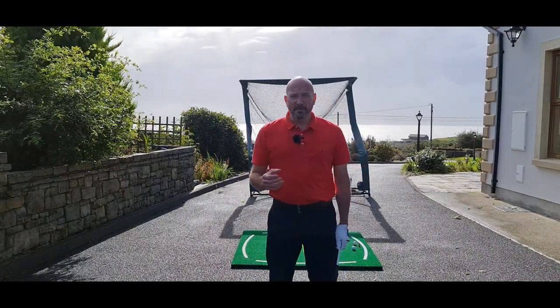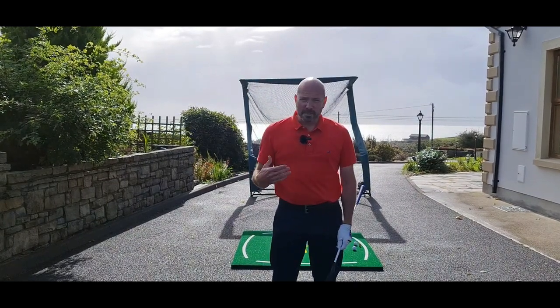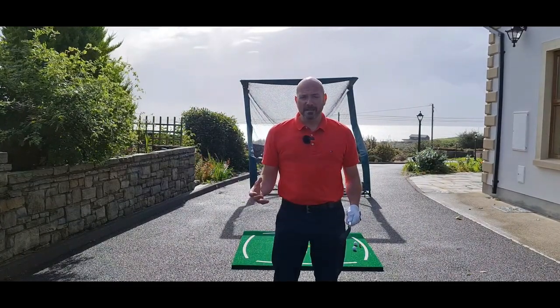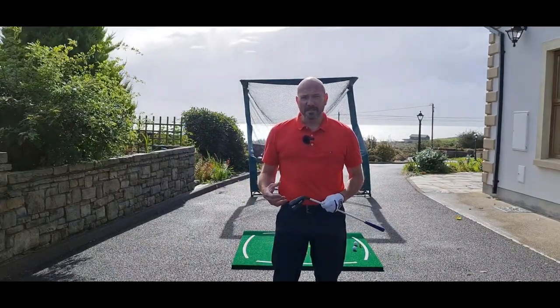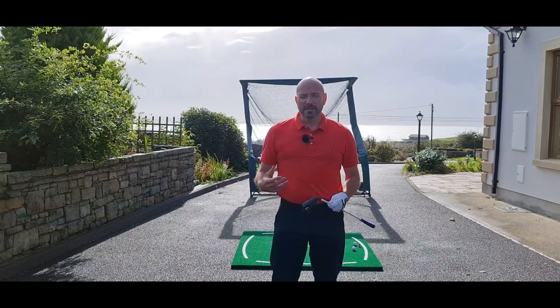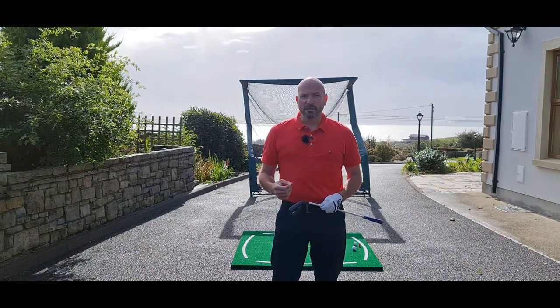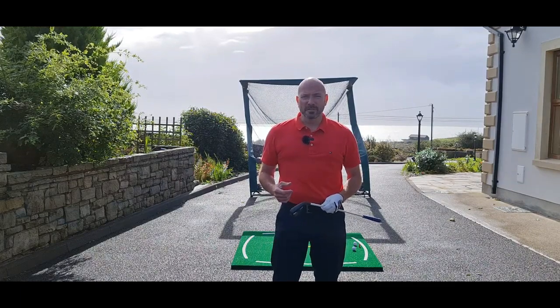Your balance is really important because as soon as your central nervous system senses you're going to lose balance, it's going to throw everything it's got trying to get you back in balance. Unfortunately your golf swing is going to be the last thing on that list. So we're going to check out the 3D so you can understand it a little bit more, then come back outside, talk through it, hit a few shots, and give you some great drills to work on minimizing your thrust. Let's go check it out.